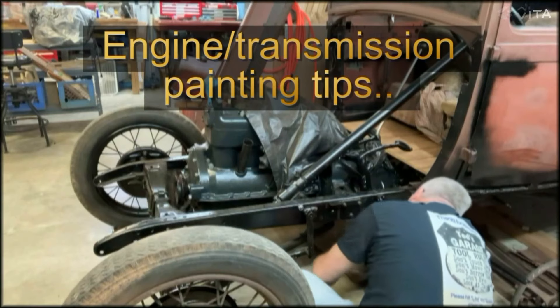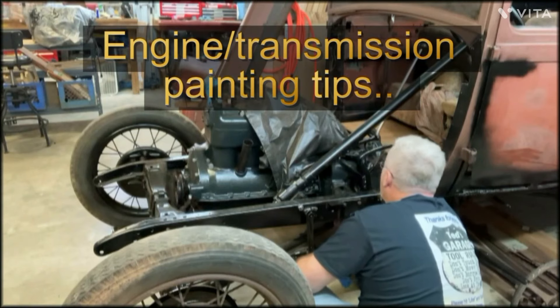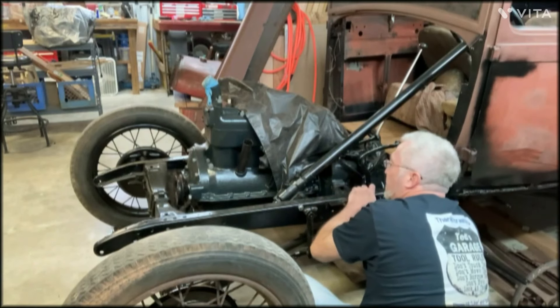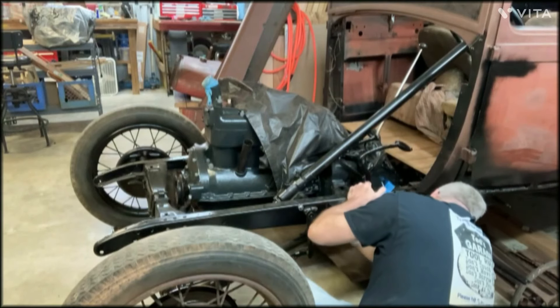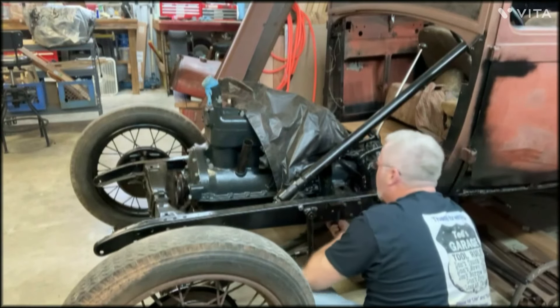The engine belt housing and transmission is Ford engine green, but the brake and clutch levers are black, and a lot of the steering column is black, the oil filler is black, and the oil pan is actually black. So you kind of have to know what color it's supposed to be — we're not just going crazy with the green paint.